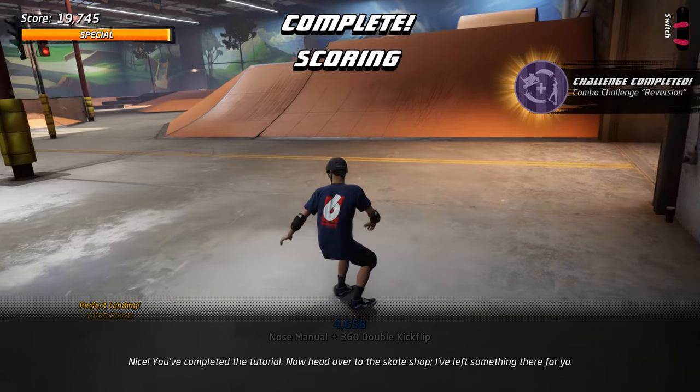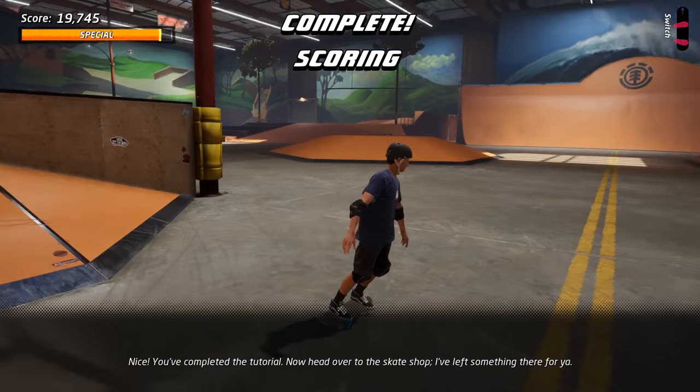Nice! You've completed the tutorial! Now head over to the skate shop. I've left something there for you.